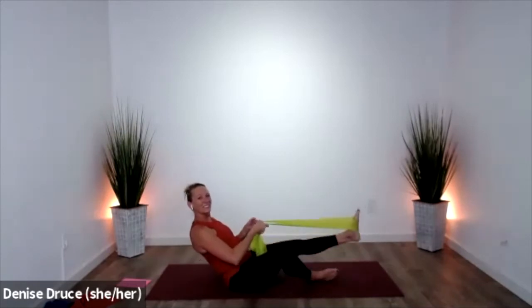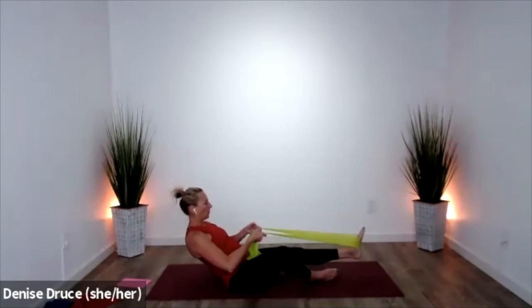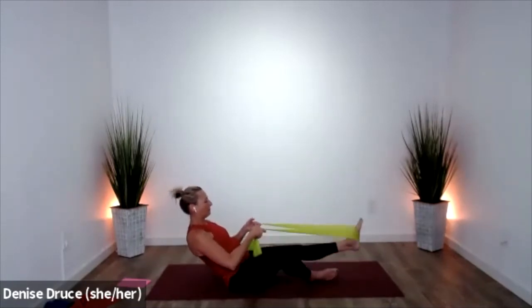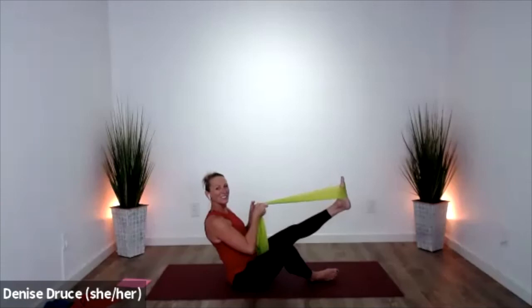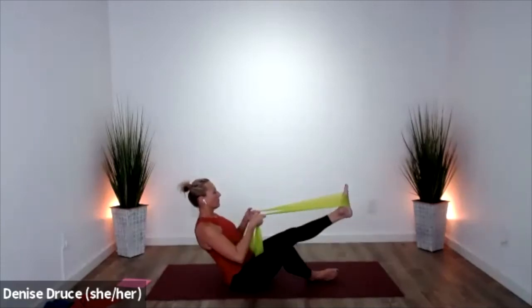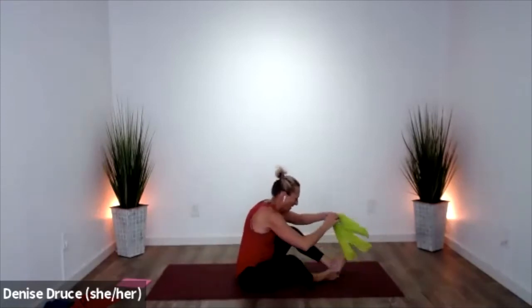Down two — hold on tight, let's do four more. Cinch up more, you can let a little tension go. Use your hot sauce. Up — and let that go.